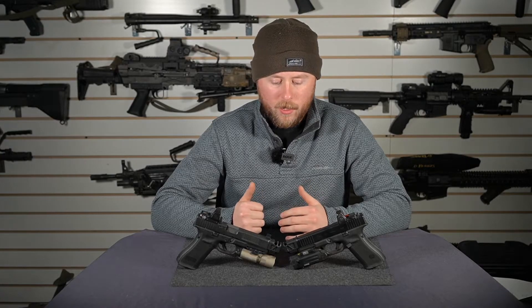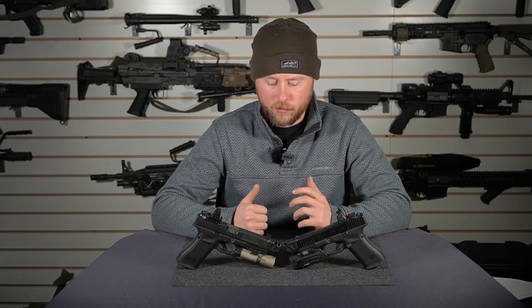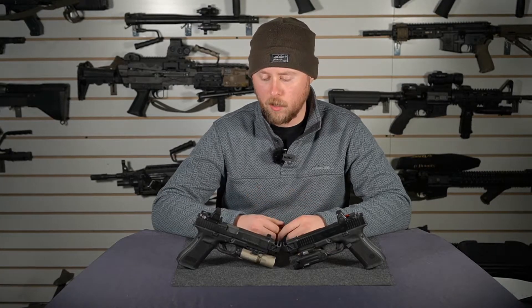It's got a larger port towards the rear and a smaller port towards the front to maximize efficiency when redirecting those gases, and it's going to give you the flattest shooting pistol that you can get from one of these comps.